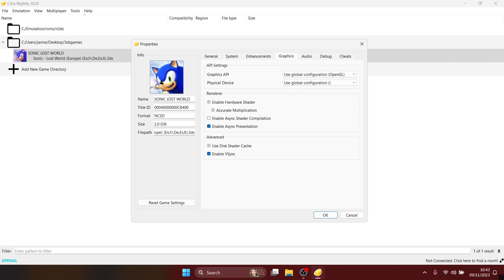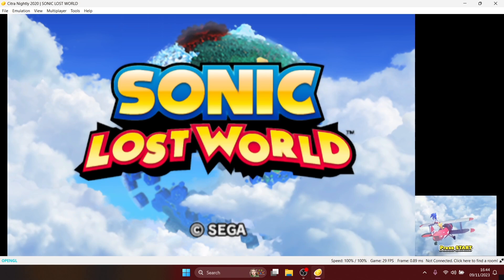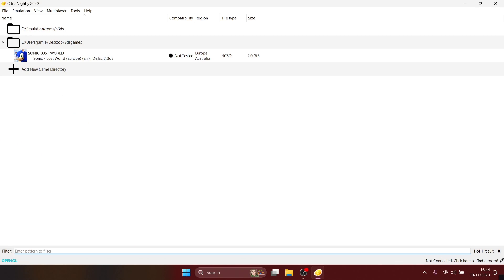If you find a game that should be loading according to the Citra website but isn't, go to the Graphics tab and check Graphics API — by default it uses OpenGL. It's normally a choice between Vulkan and OpenGL; most cases OpenGL with the default global configuration works fine. Also make sure Enable VSync is always checked, as this reduces screen tearing during gameplay. Apply the settings and open the game — per-game video settings will be working.